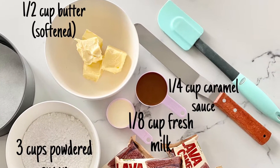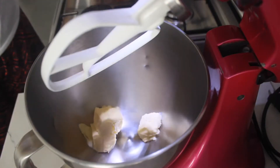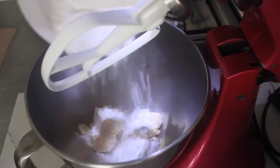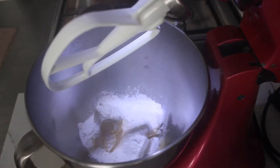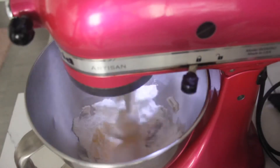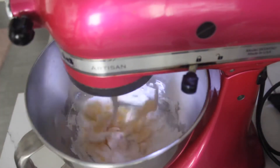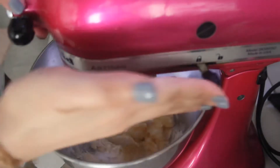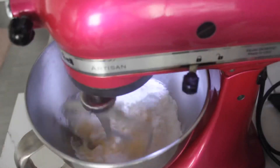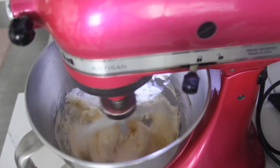Here are the ingredients. In a mixing bowl, make the buttercream frosting by whisking the butter and powdered sugar until fully incorporated. Gradually add milk and caramel sauce until smooth and fluffy.